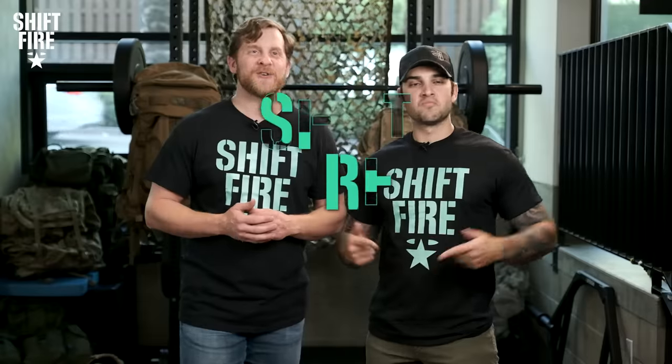What's up, fire team? Welcome back to Shift Fire, the exploration and appreciation of military culture. I'm Israel Wright, former Green Beret out of First Group, Fort Lewis, Washington. And with me as always — my name is Cameron Fath, former Army Ranger out of Second Ranger Battalion, also out of Fort Lewis, Washington.